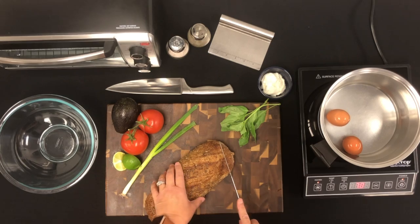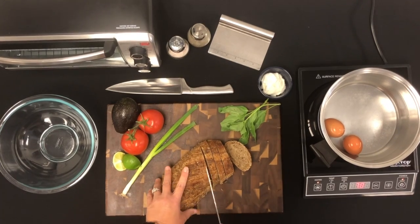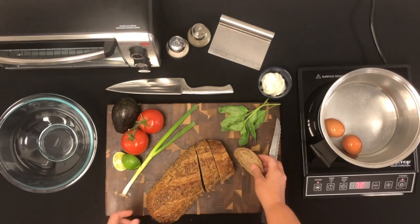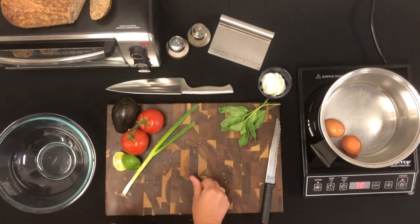We then grabbed our serrated bread knife — but if you do not have a serrated knife, any longer knife will do. We cut our whole wheat baguette bread at an angle for easier spreading, then placed it in the toaster. We watched it carefully so that it would not over-toast and get too hard, then set the bread aside.